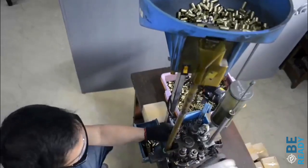Hello everyone. I'm here at the PB2D Shore Reloading Center and we're here to show you a demonstration of how a reloading machine works for ammunition.